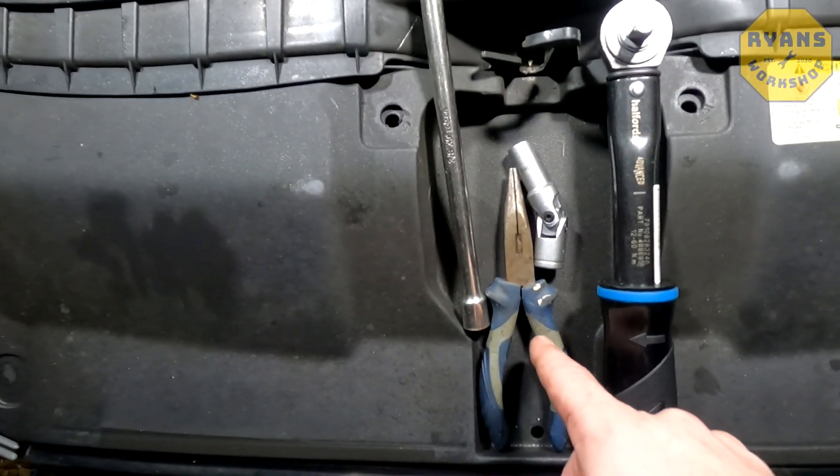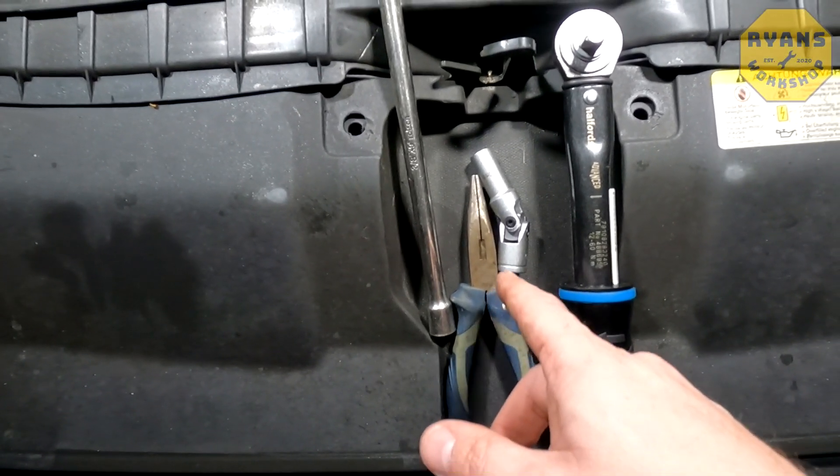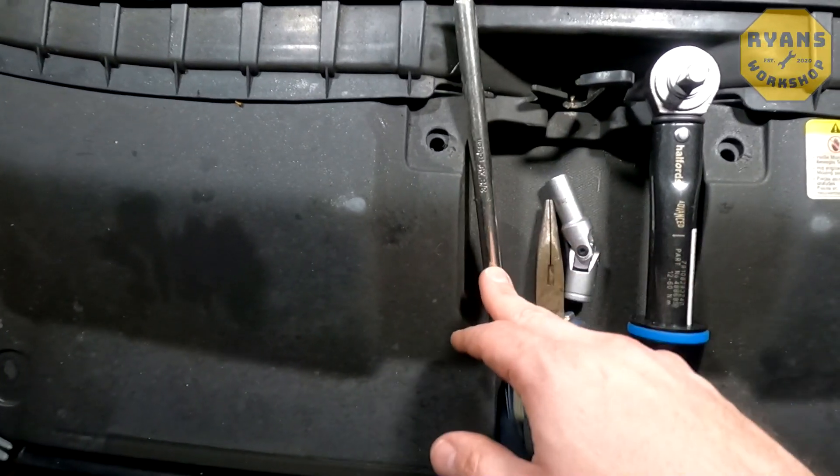You will also need a set of snipe nose pliers to pull out the glow plug if needed, and probably an extension bar as well.